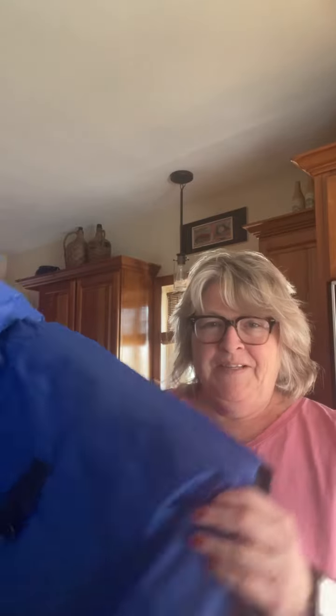Our calf blankets have been old, getting tatty and ratty, so we needed some new ones. I went looking on Amazon — of all places, who'd have thought? Found this lovely calf blanket.